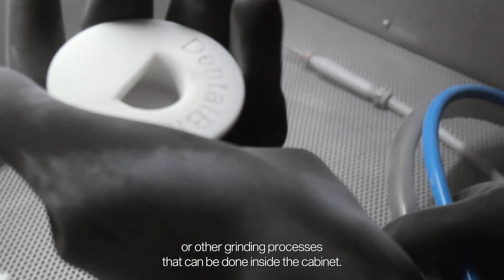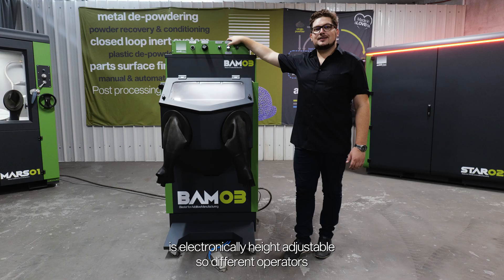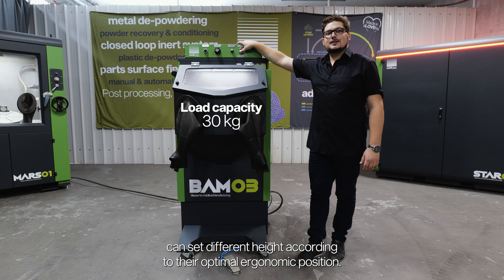The cabinet can also be used to ventilate during support structure removal or other grinding processes done inside the cabinet. The entire workspace is electronically height adjustable, so different operators can set different heights according to their optimal ergonomic position.